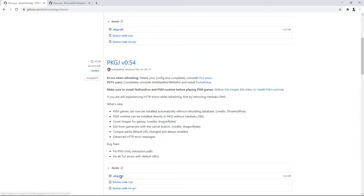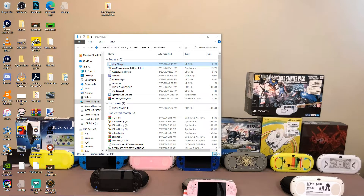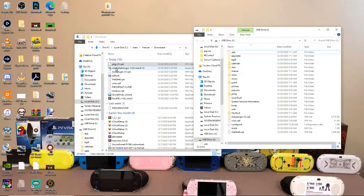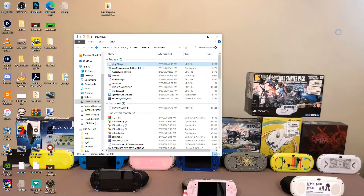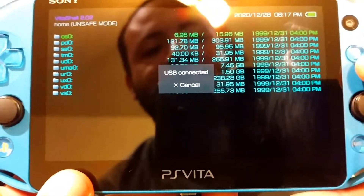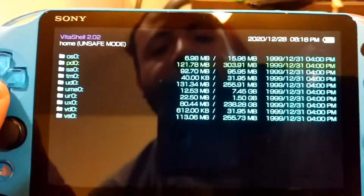So I'm going to go ahead and download an older version. And again, I already have auto plug-in so I don't really have to worry about it. Now you're going to drag and drop auto plug-in — if you don't have it — and PKGJ straight onto your UX0. Then head back over to your PS Vita, go to cancel, unplug the USB, and go into UX0.